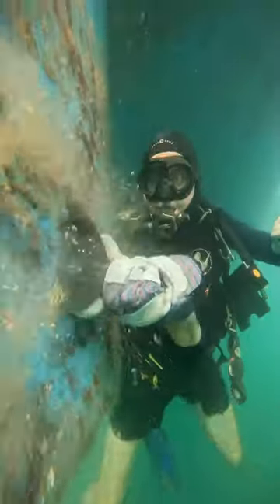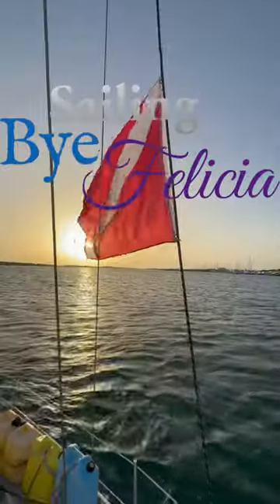Scrape, scrape, scrape. Follow the Sailing by Felicia.